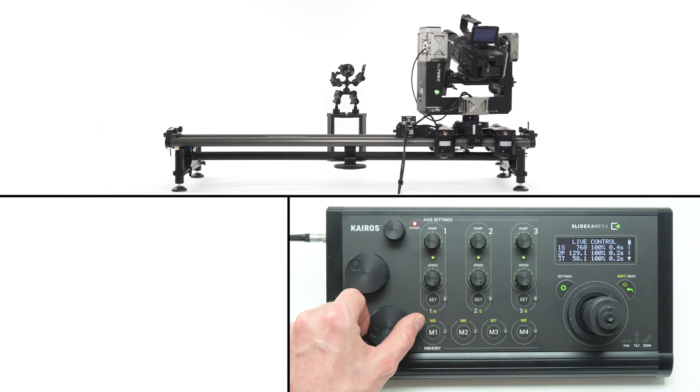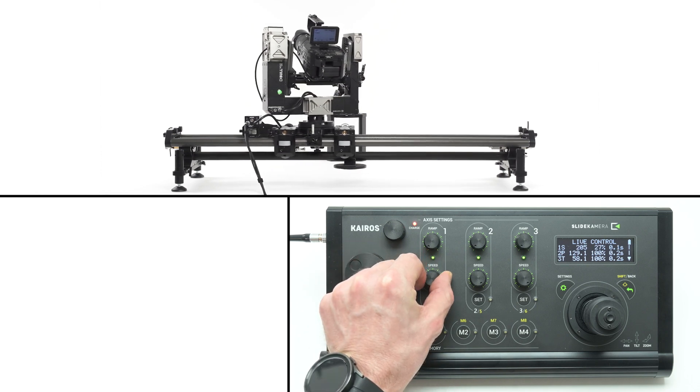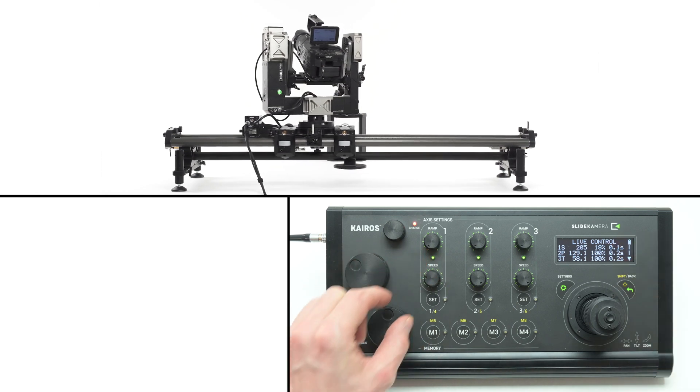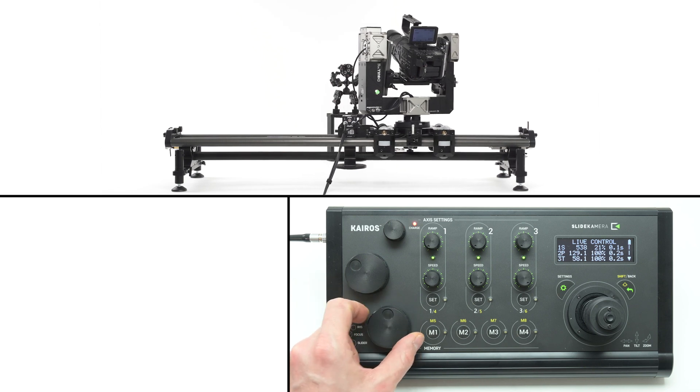During live mode you can adjust the settings of each axis. Each axis section has ramp and speed settings. You can limit the speed of the drive by dialing the speed knob — you'll see the actual value on the screen. Even though the slider's knob is fully rotated, the speed is limited to the designated value.